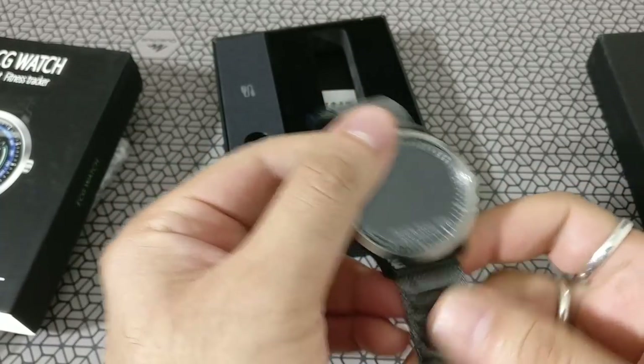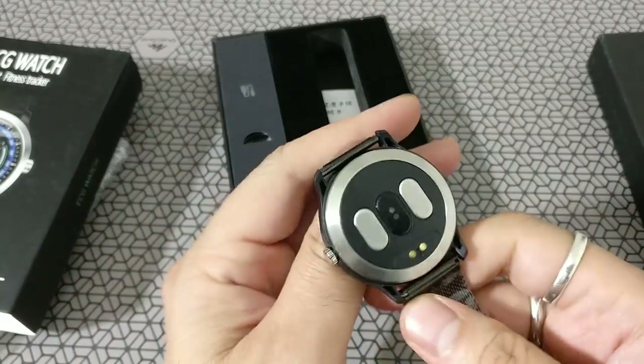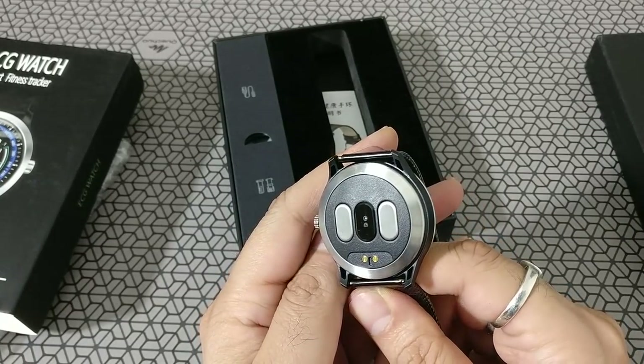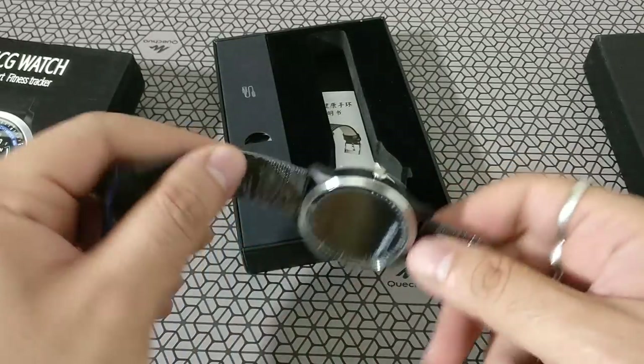This is the 2019 edition of the Tmio ECG watch — nice metal strap, very lightweight. Those are the sensors at the back; it's got a heart rate monitor in the middle, as well as the magnetic charging ports at the bottom.